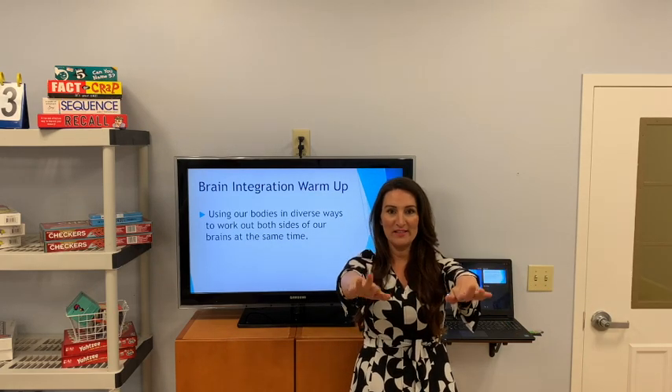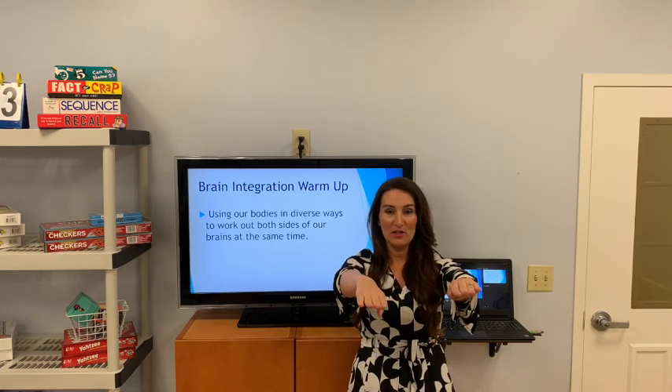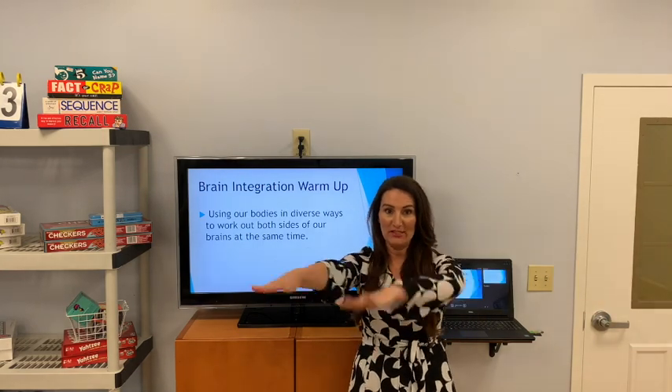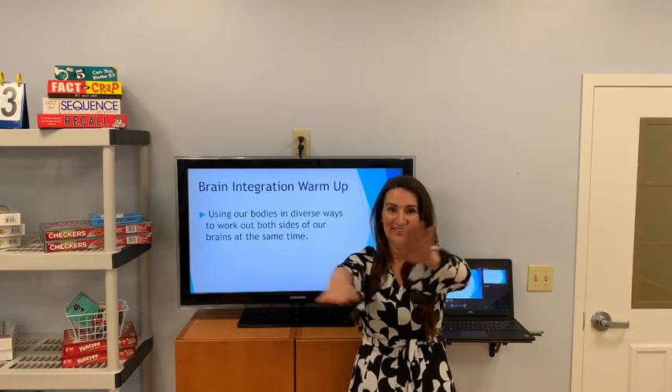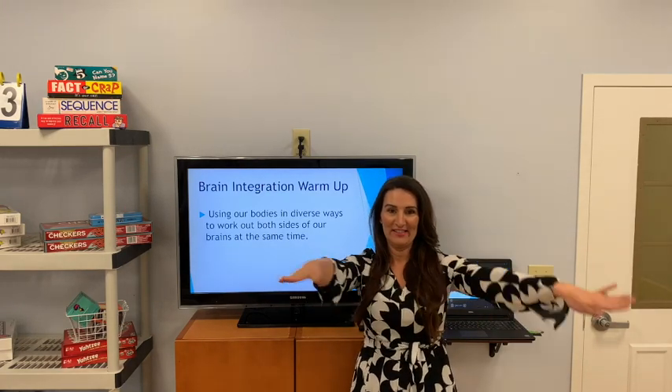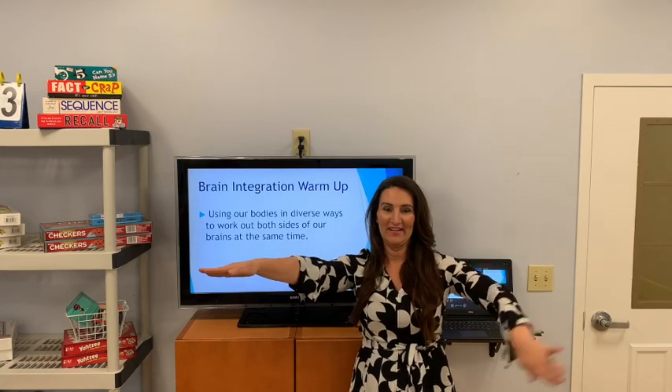All right, pause. Now with our right hand, we're going to make the line, and with our left hand, we'll make the circle. Let's see if we can't get this going again. This is a tricky one. Got it? There you go.